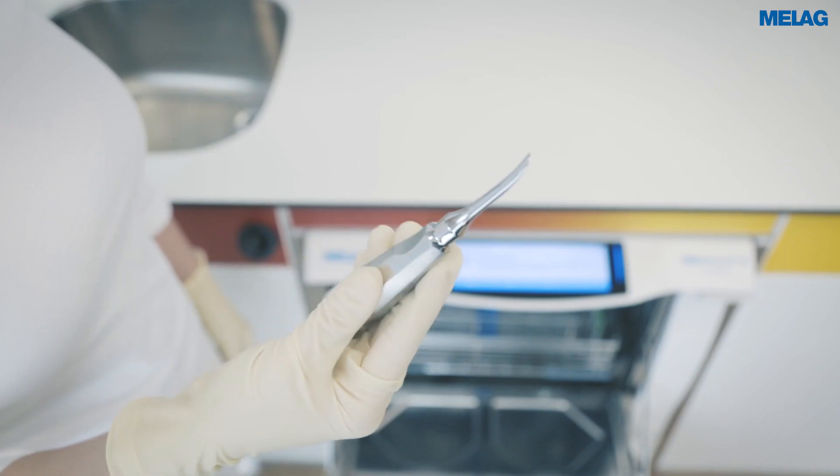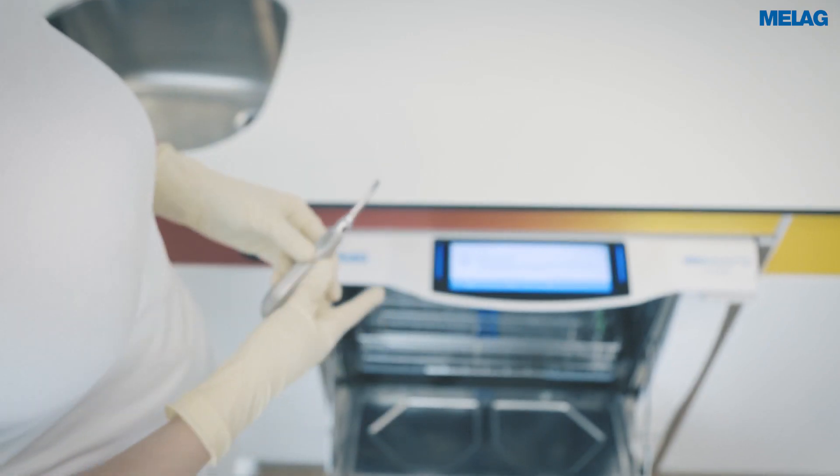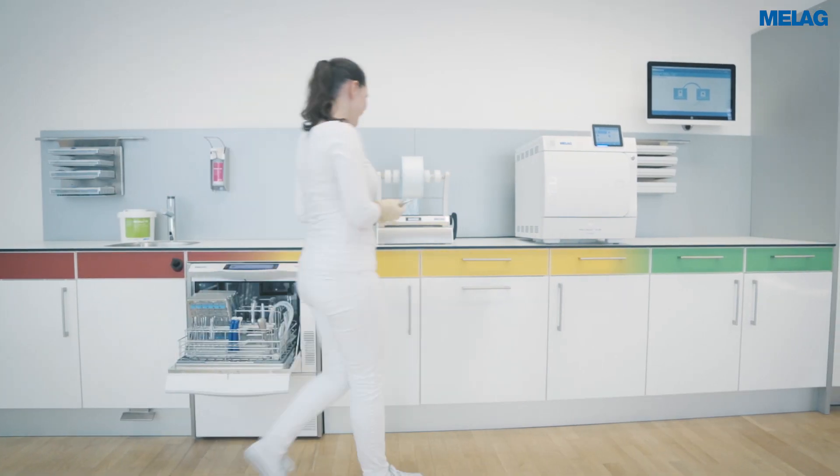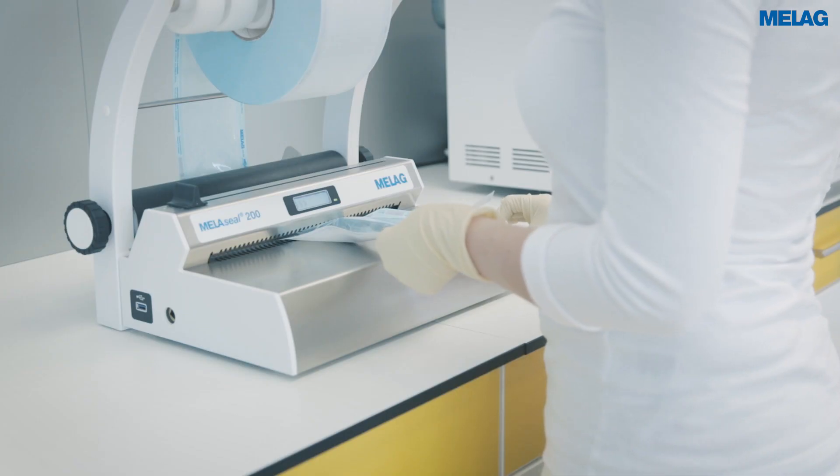After performing a careful visual check of the instruments, the approval is completed by pressing the Yes button. Surgical instruments have to be wrapped and sterilized.